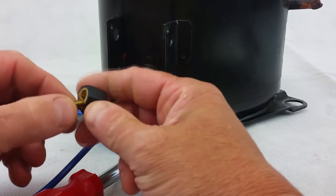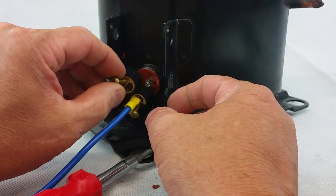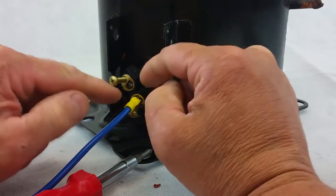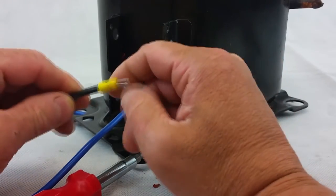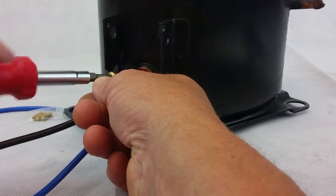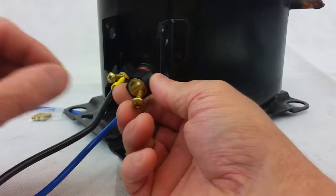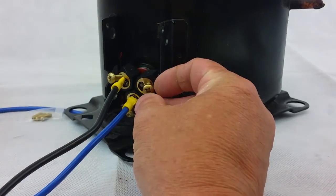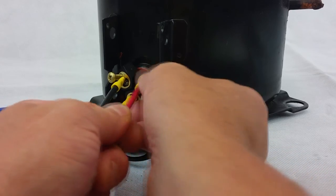Moving on to terminal number two — what's nice about these adapters is they have small cuts or angled sections so they won't interfere with each other and will fit nicely. Again, spade connector in the correct position, insert it, and tighten down the screw or set screw. For demonstration purposes I'm using the screw here. Then put your third adapter on with the third wire, spade connector in the correct position, and tighten the screw or set screw depending on your application.